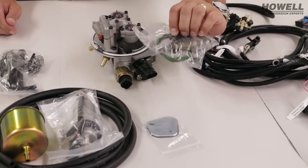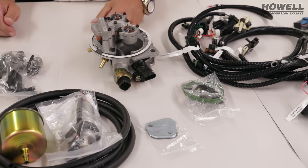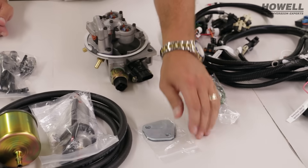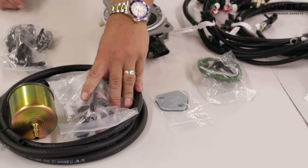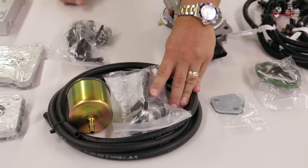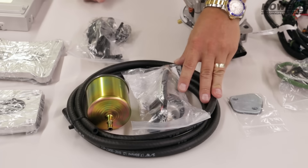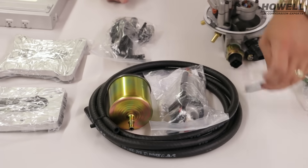Oxygen sensor — this particular one is a four-pin heated oxygen sensor. On occasion you're going to run a single wire; this is mainly for headers. Block off plate for once you install the external fuel pump. In most cases — well, all cases — you do have to run a return line. So the kit is always going to include an external fuel pump, filter, fuel line, and a block off plate for where your mechanical pump was.